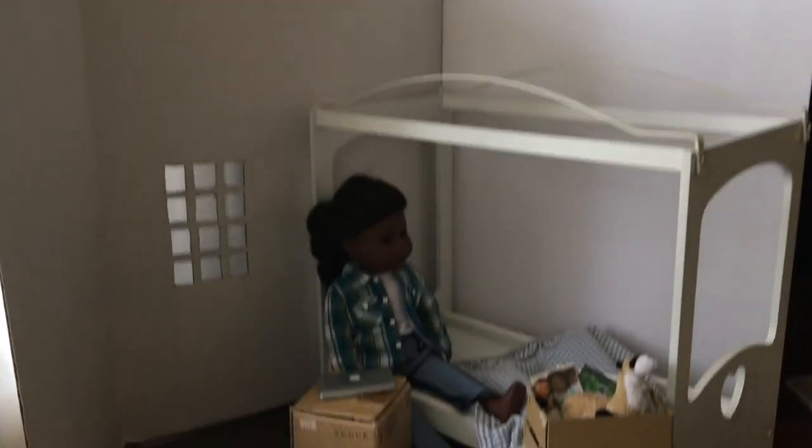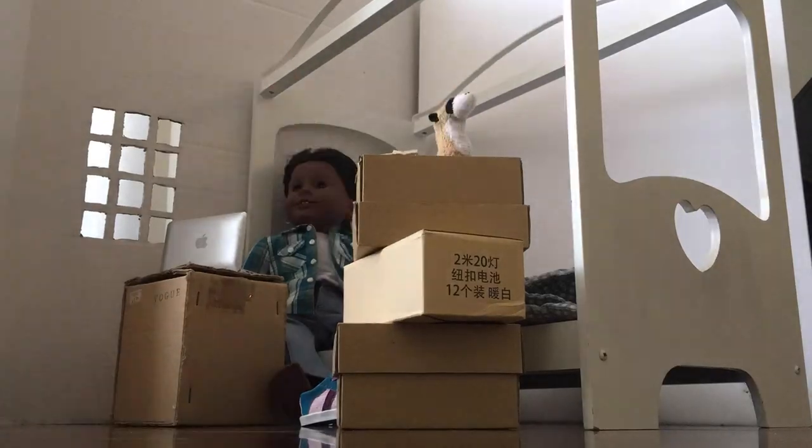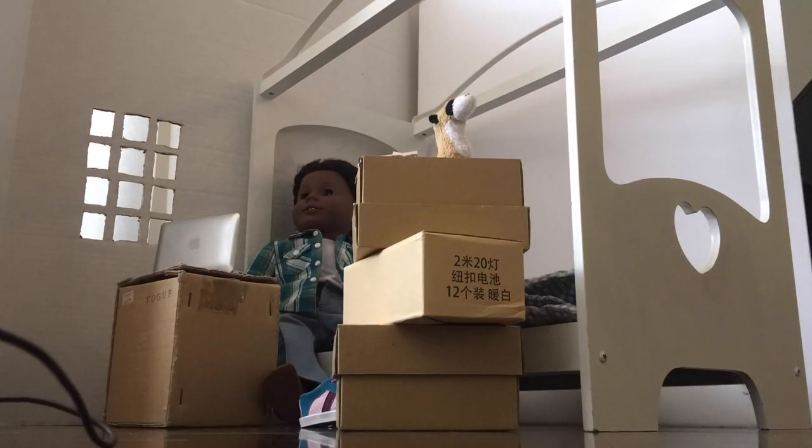Then I built the set for the very final scene. It's just out of poster boards, and then I also put fairy lights on this. I have this set up in my room and this is going to be Jasmine's room from the past.